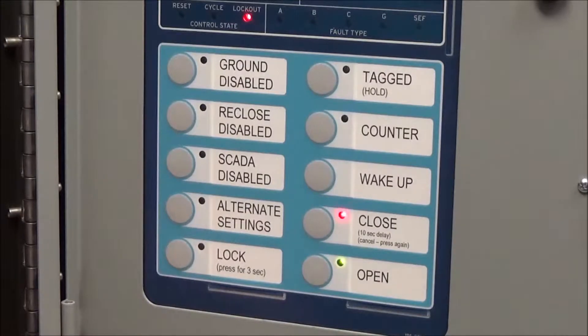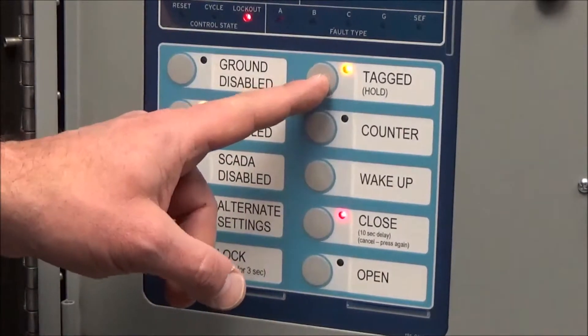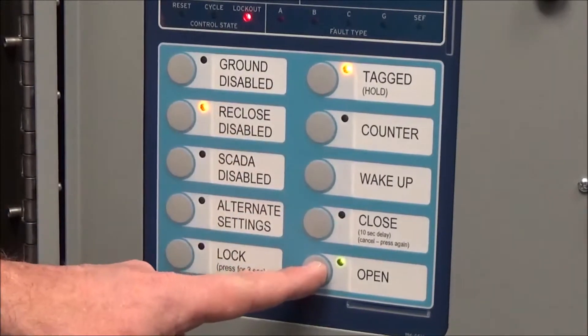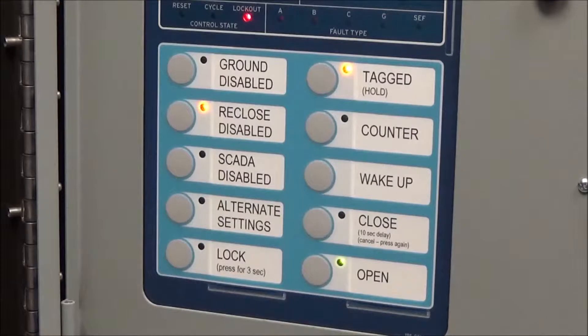The trip will always override every other command. If the recloser is tagged, just like if it's locked, I can still always trip the recloser.